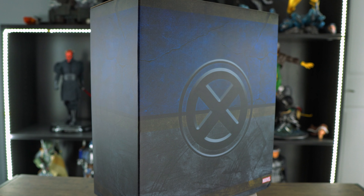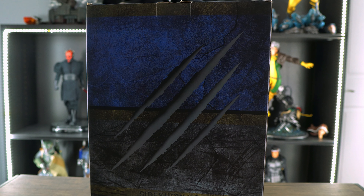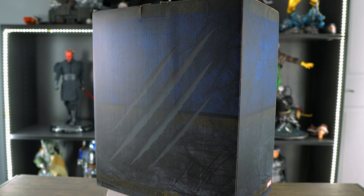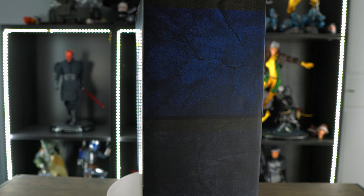Alright, let's check out the box art before we unbox this. As you can see on the front you have the X-Men logo, and on the back you have some claw marks. Really nothing too special to this box art, so let's open this up right now.